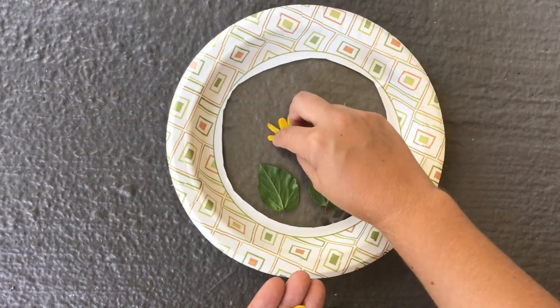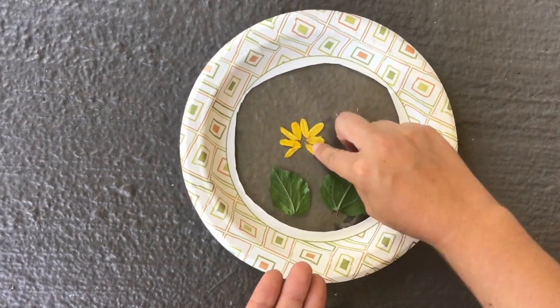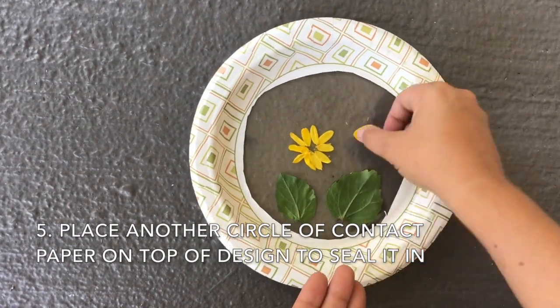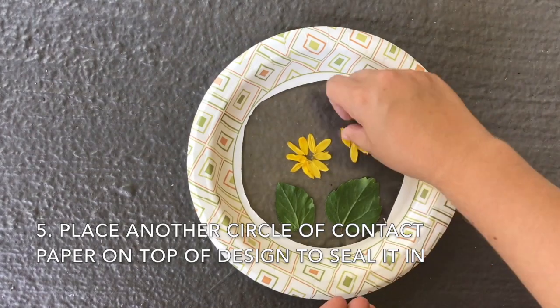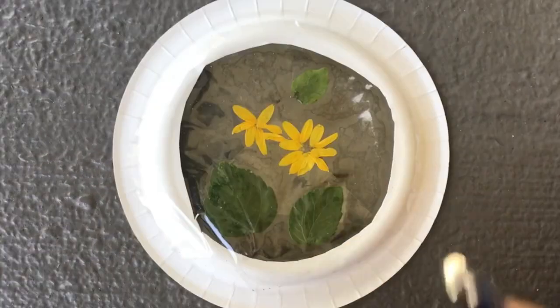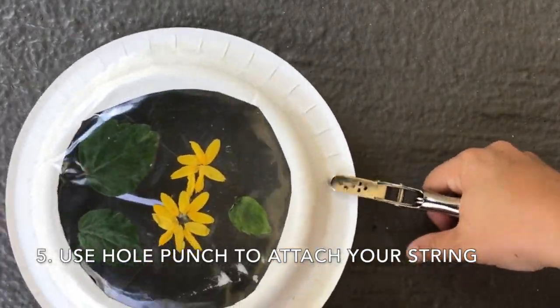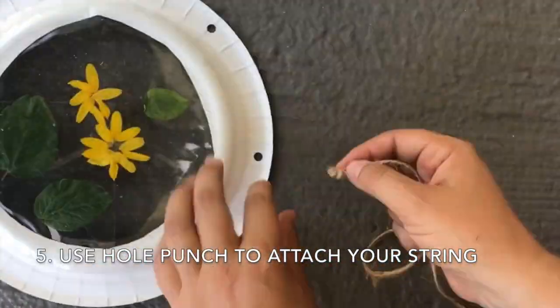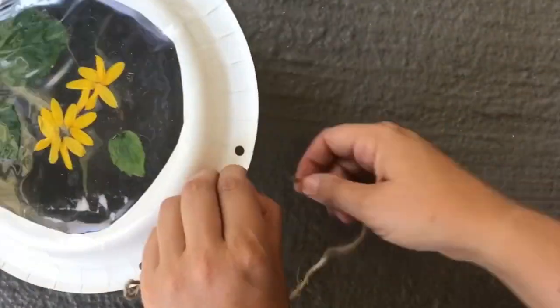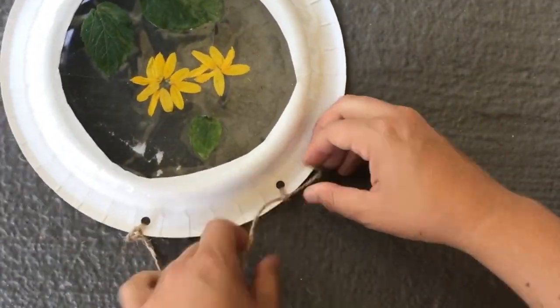This is where your creativity comes in. Once you guys have created your design, place another circle of contact paper over your design so that both sides are smooth. The final step is to hole punch your paper plate and tie some string, yarn, or other material through the holes. This allows you to hang your suncatcher from a window in your room or your living room.